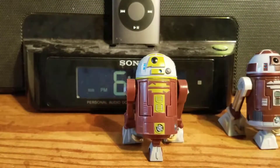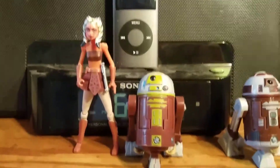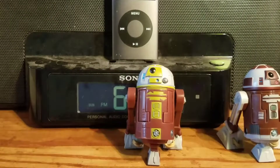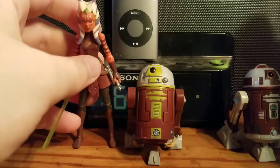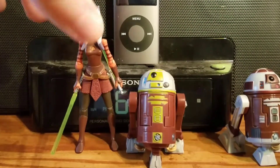Here he is with Ahsoka from seasons one and two, and here's R7A7 with the seasons three through five Ahsoka. They look great together.